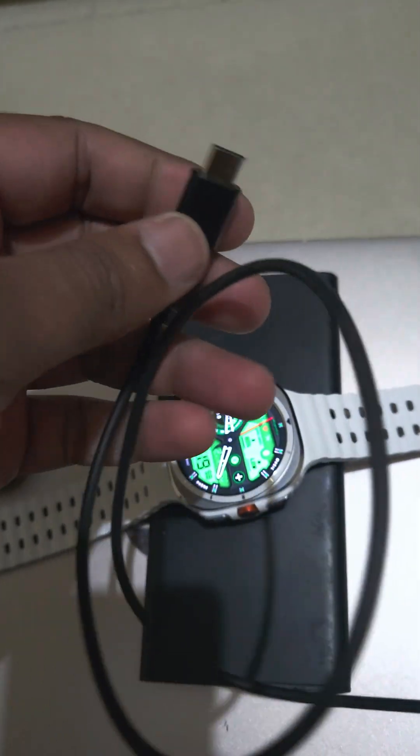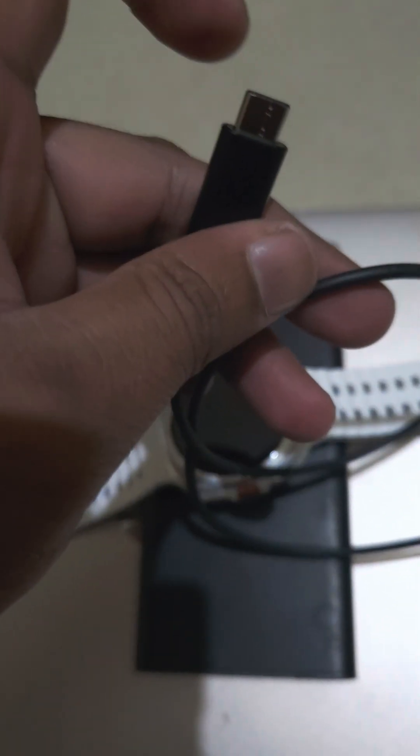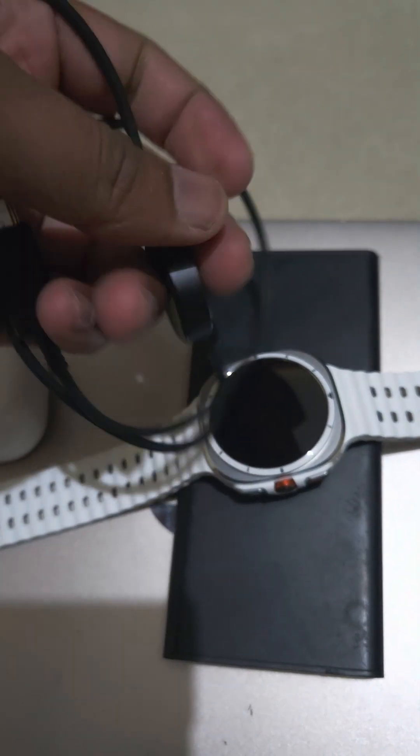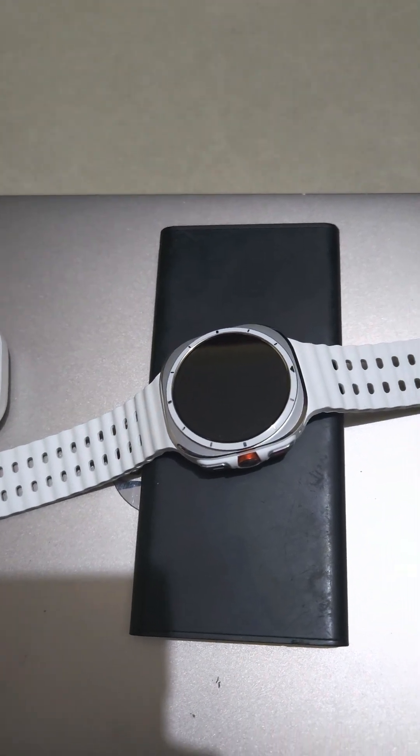However, you do have an option to charge it directly via your phone. Just plug this particular part into your cell phone — any cell phone will work — and place your watch on the charger. You'll be able to charge the watch in case of emergency. Hope this guide helps you, thank you.